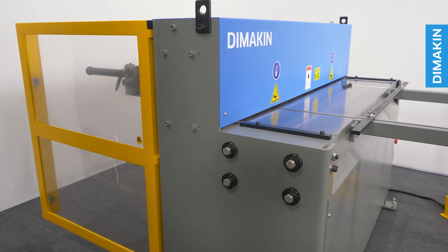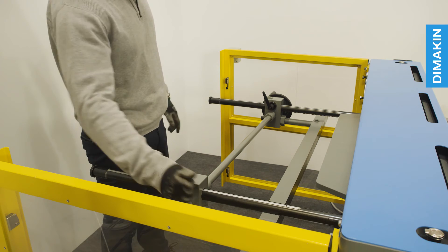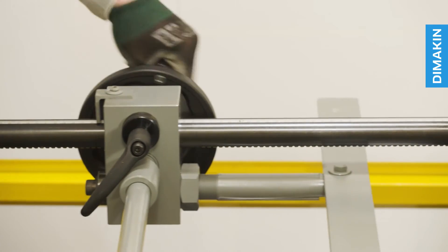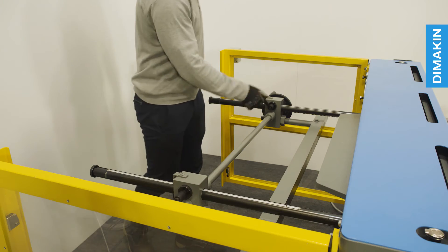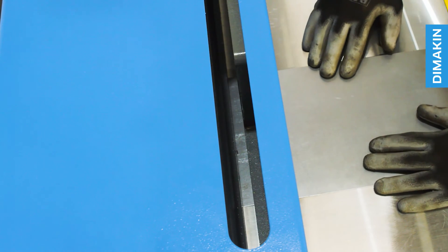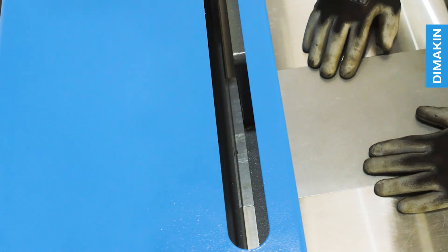Measurements can also be taken using the back gauge. To adjust this, unfasten the locking nuts on both sides, rotate the handle on the side of the back gauge, and then refasten. For added accuracy, you can also view the material using the vertical viewing holes at the top of the machine.